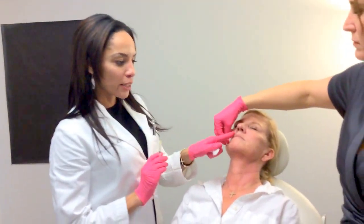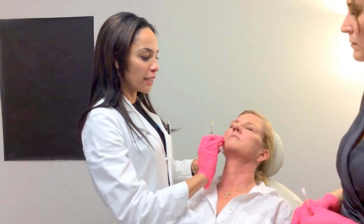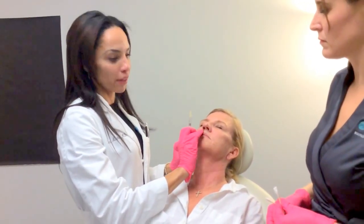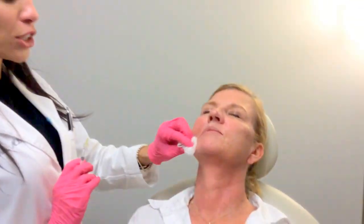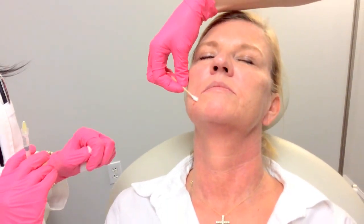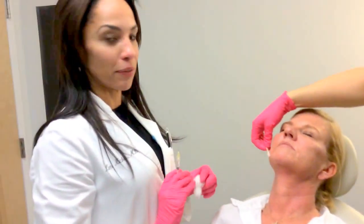I'm now going to address the lip lines. The way that we do that is not only by addressing the vertical lip lines, but also by actually defining the border of the lips with the Bellatero. By doing that, it's going to make bleeding into the lips with lipstick much, much less — and patients just go crazy for that.